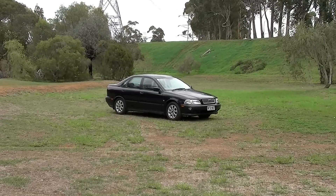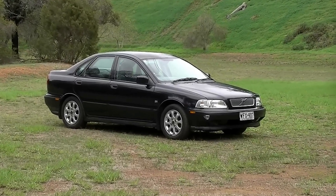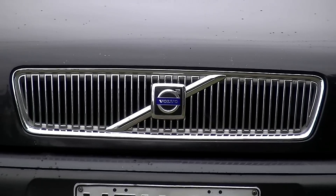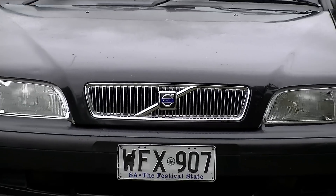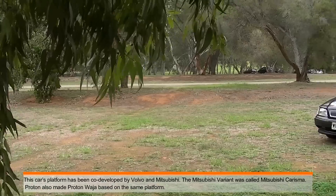Hello everyone, welcome to another one of my videos. We get to drive a Phase 1 1999 Volvo S40T. This is the low-pressure turbo model which sits just under the top of the range T4 model. All of the following features and accessories come as standard from factory.